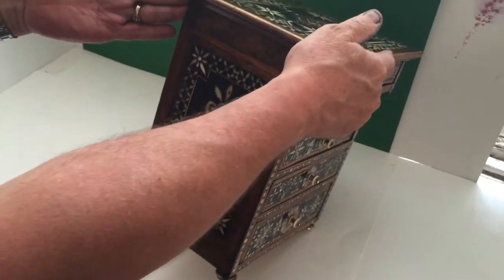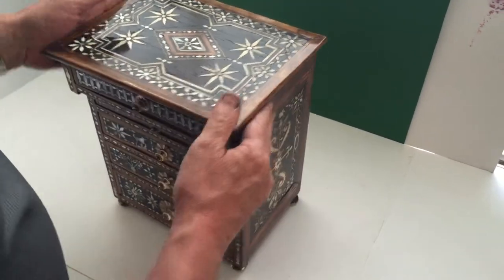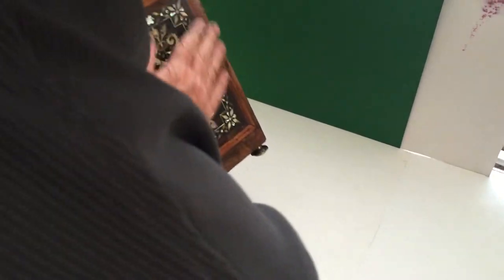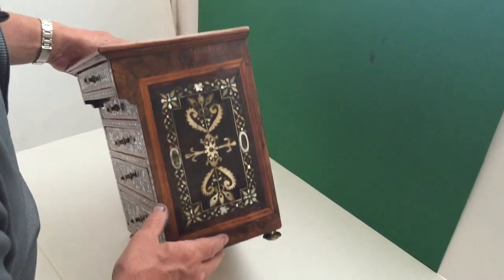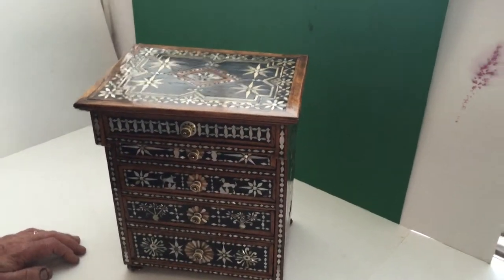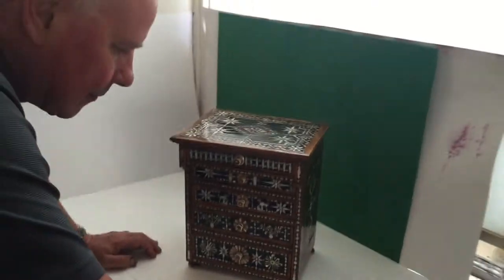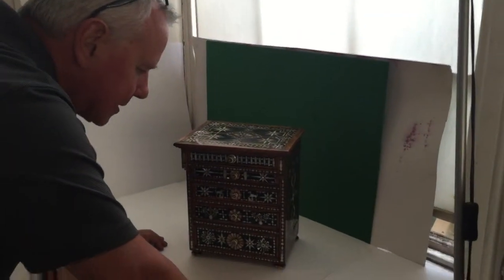The sides are all inlay. We've not touched this — it's in lovely condition but there is some wear to the box, but it's a lovely colour. We think it's probably Syrian. That's our best guess.